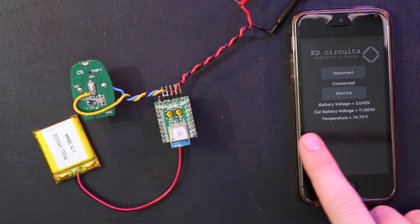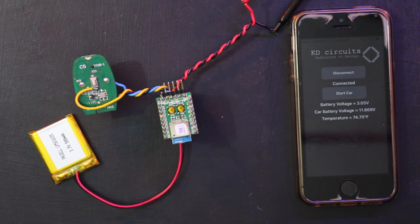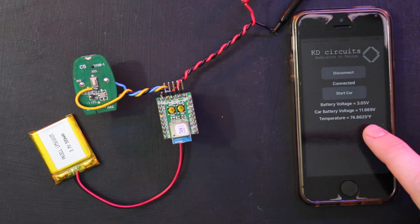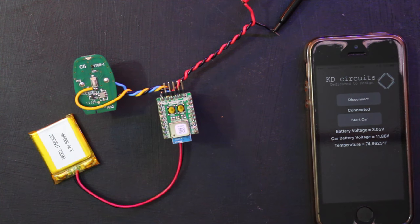We also have a car battery voltage measurement connected to the red and black wire here — I've got that hooked up to a 12-volt supply, reading about 11.8 volts. The idea is that when you start the car, the battery voltage should increase since the alternator is running, so you can use that to detect if the car actually started. We also have a temperature readout in Fahrenheit — reading 74.8625 — using the DS18B20 one-wire temperature sensor.